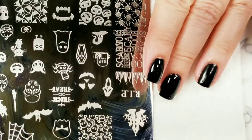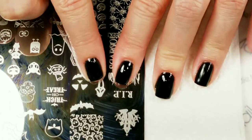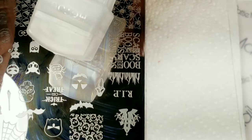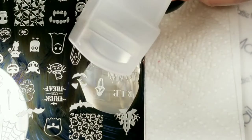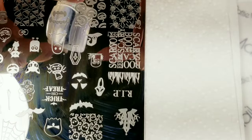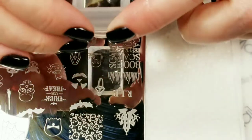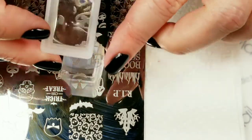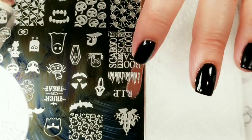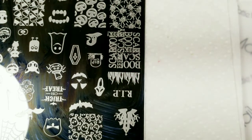I'm going to go with the Scream image right here, which I'm really excited about using — I haven't used it yet. I think I will use my Moyu London stamper and scraper. I just noticed that in my last video there were a bunch of hairs on here. I'm going to have to get those off. Thankfully the hairs didn't get in my polish because I was freaking out a little bit there.